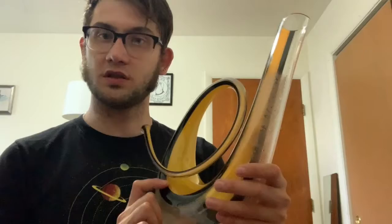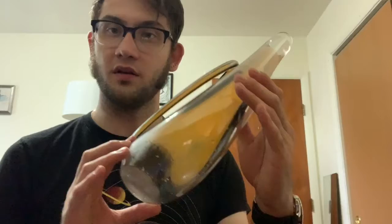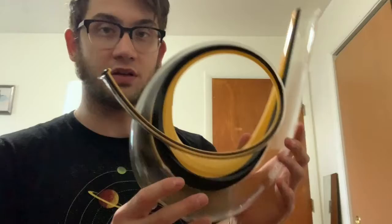So this is their 2014 model decanter. As you can see, it is made of clear glass with some black and yellow accent in there. This decanter is in the shape of a posthorn because it was actually inspired by the posthorn, which is kind of cool.